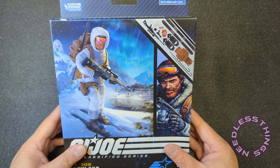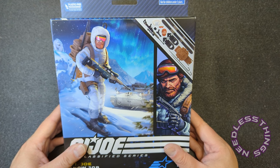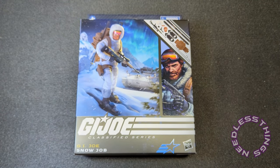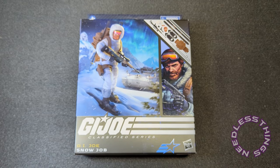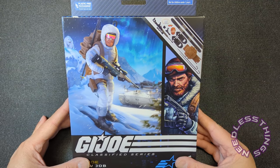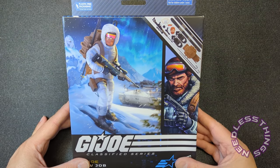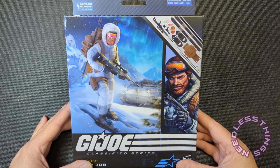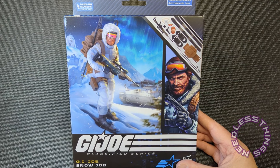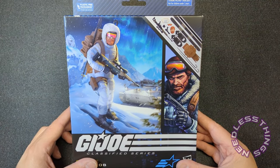I'm pretty excited about this considering I just opened up the Snow Serpent the other day, and I'm going to do something I don't often do — a comparison. In general I don't care that much about parts reuse, unless it's blatant. I think it's a clever way to extend a line. Masters of the Universe are obviously the kings of that, but the Classified team has done a fantastic job as well.